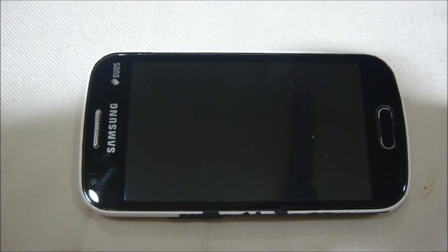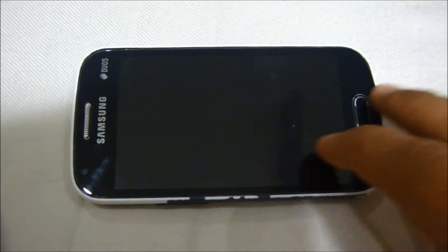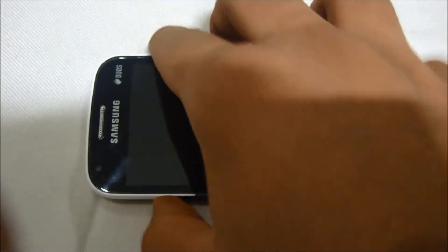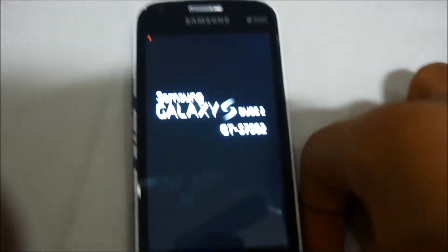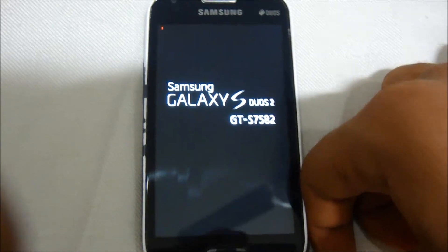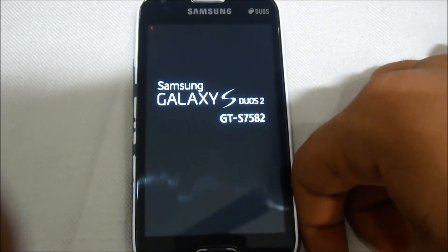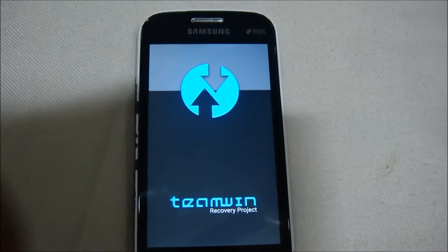First of all we'll need to power off our device and enter recovery mode by pressing the home button, the volume up button, and the power button. Here you will see a red mark which means we'll soon be in recovery mode. You should have TWRP recovery installed so that you can flash this ROM very easily.